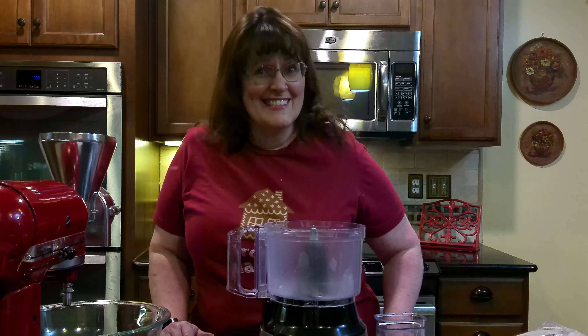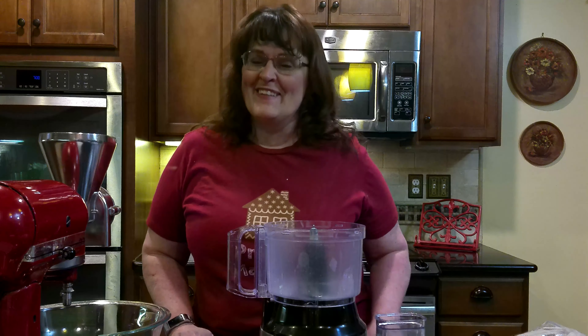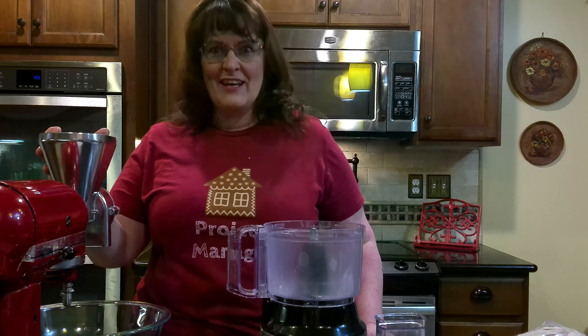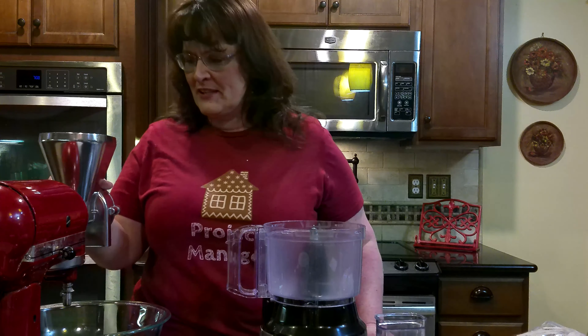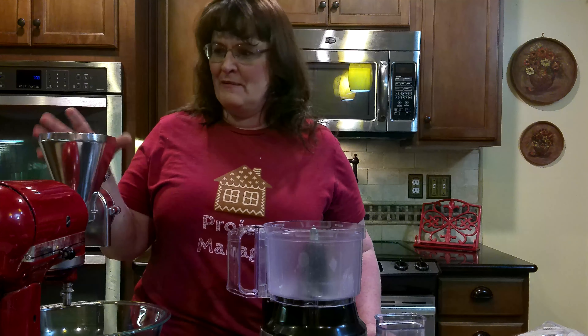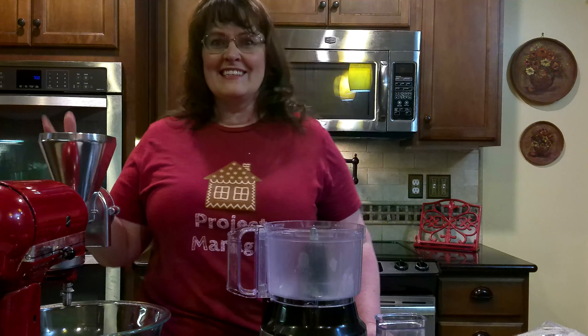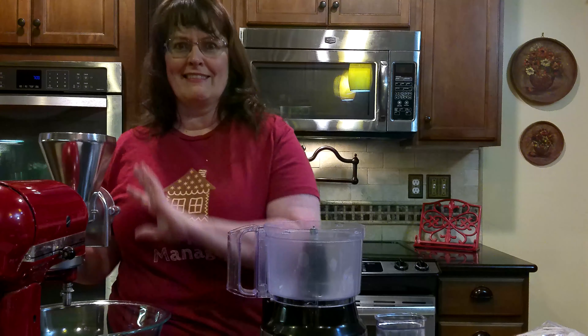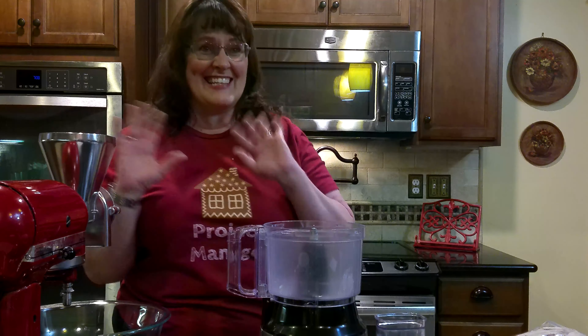Oh boy, you caught me on an exciting night tonight. We're going to try out my new flour mill thingy — I don't even read the instructions all the way. My Bob. This is kind of scary. I don't like big things like this. We're going to see how this goes.